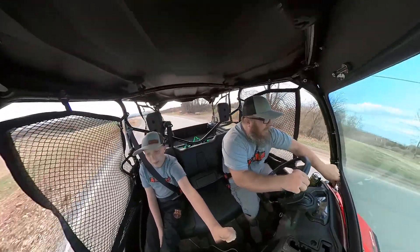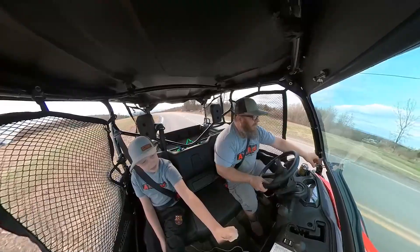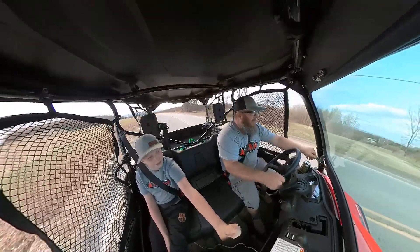All right, we're going to turn. We're going to flip this up.